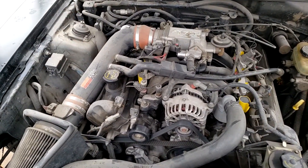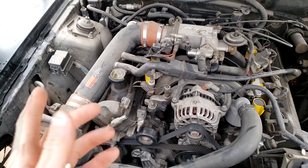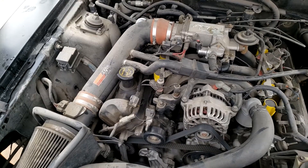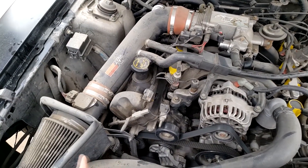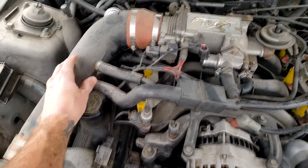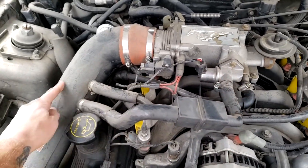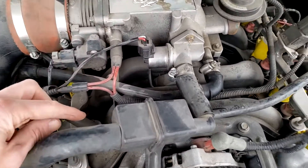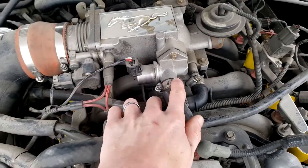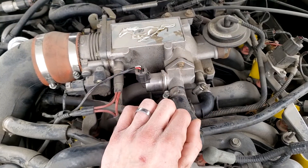The idle air control valve can be in various places depending on the year, make, and model of the car, but usually around the same central area. A good method for finding it is to locate the air filter for the air intake and follow it all the way around — it's usually around there. You can see the intake here, with a line going around, and there it is. This is also the power source connector to the valve, which makes it an actuator.